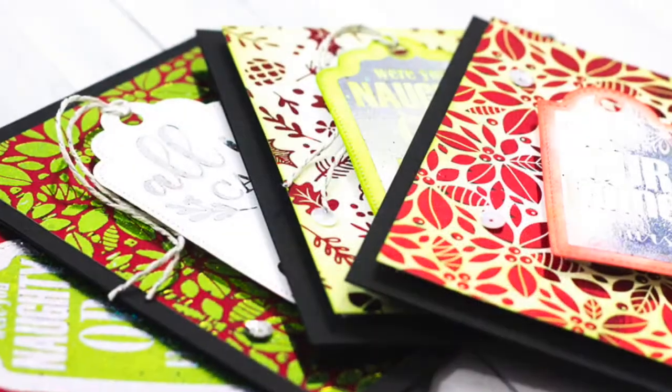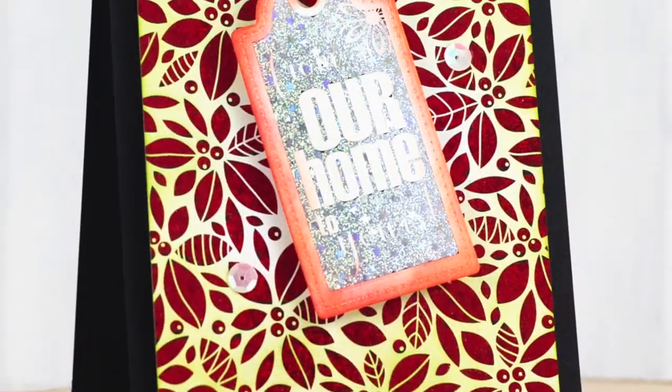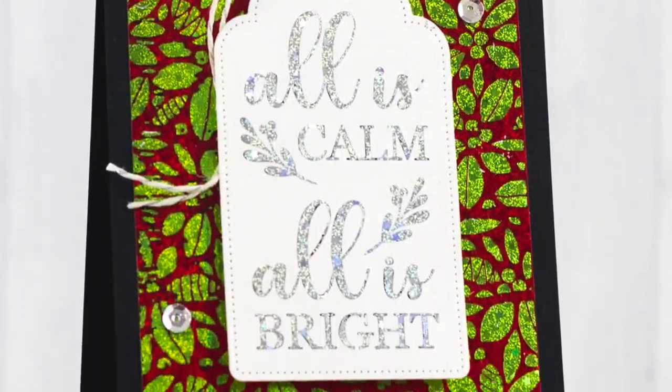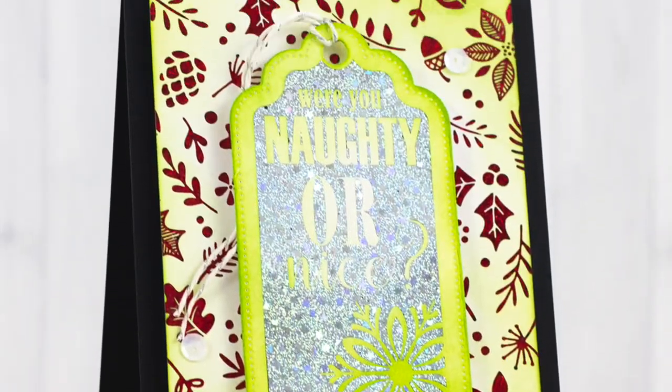I'm going to give you another look at all four of the cards real quick. I definitely hope you'll give this a try — it will work on any of our foil mates, not just Christmas ones. Make sure you follow us on Facebook and use hashtag Deco Foil. Have a great day.